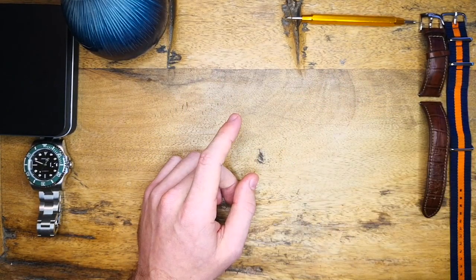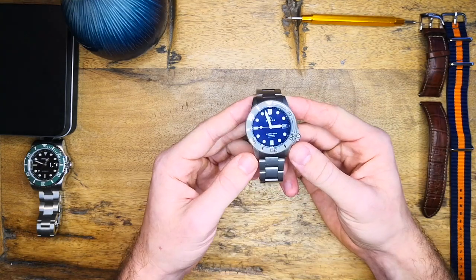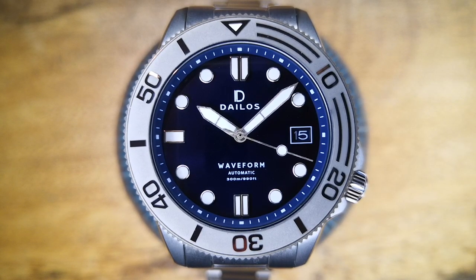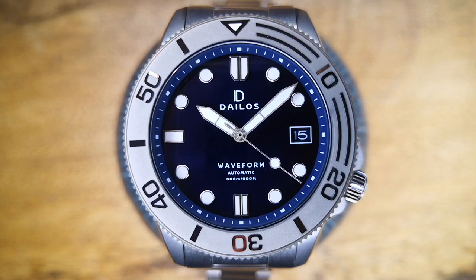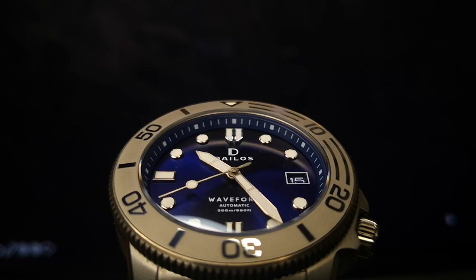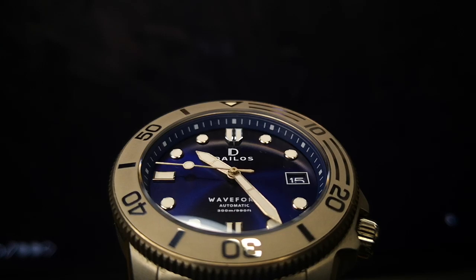So today I'm going to be talking and looking at the Delios Waveform Diver. This is a really cool watch and also a channel first because this is the very first titanium watch. This watch is currently priced at $359 in a current sale they have on their website — I'll leave a link to that in the description below.